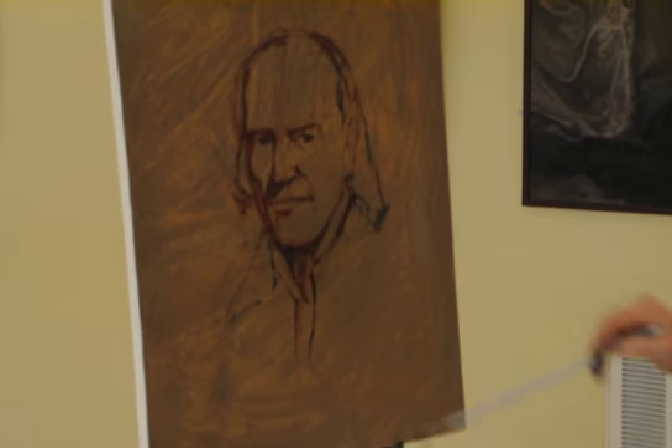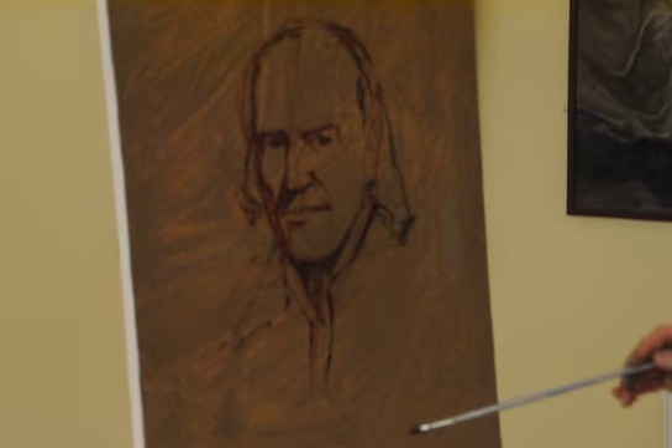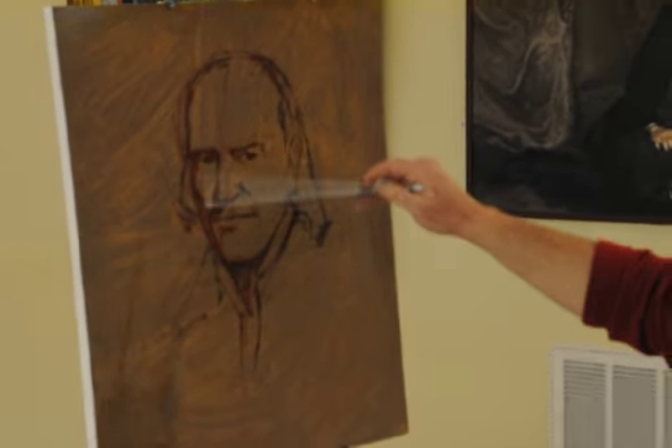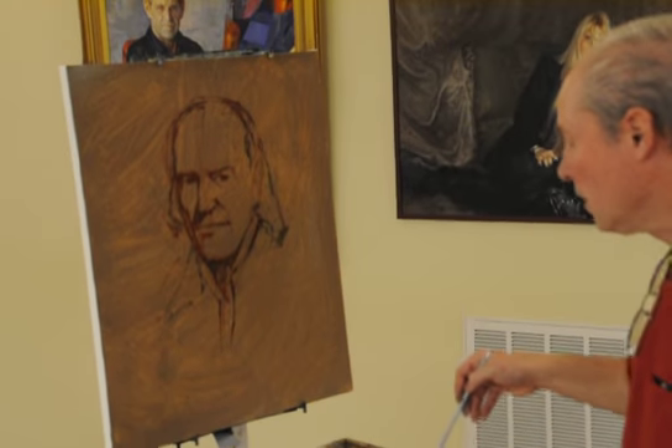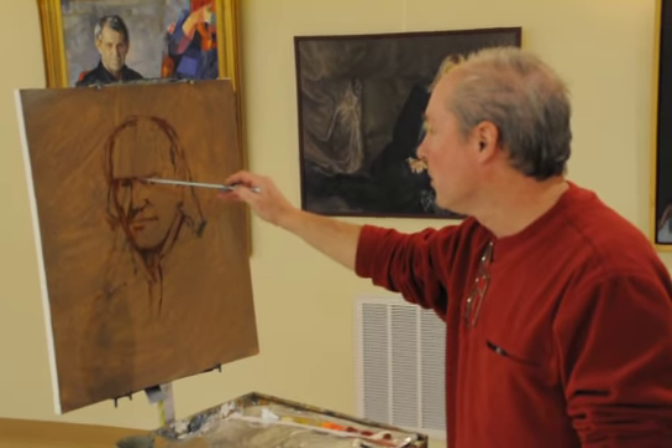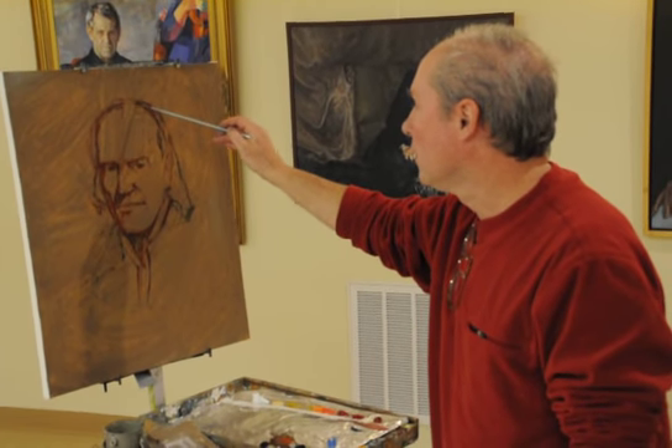This lighting we have on him is what's almost called Rembrandt lighting. If you look at portraits of Rembrandt, they always have this sort of triangle in the cheek. It's caused just by the way he set them up — it's what's known today as Rembrandt lighting.